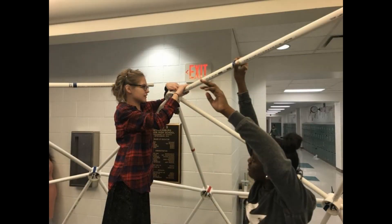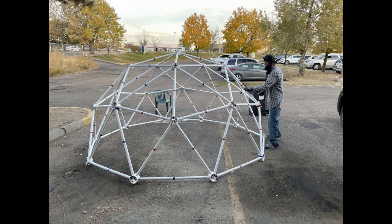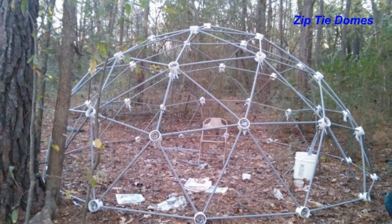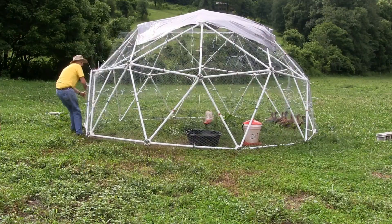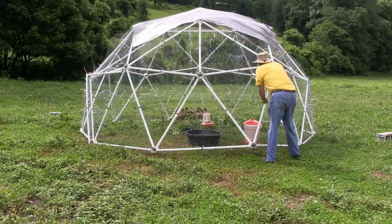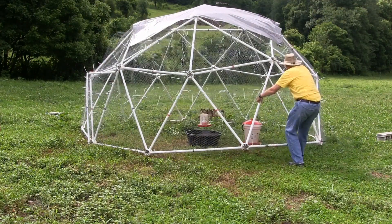Geodesic domes make a great science project for kids, and several school teachers have used our domes for class projects. If you are homeless or low on funds and $19.50 is a lot of money, I will send you a download at no cost so you can build your own dome. For everyone else, please support us by purchasing our geodesic dome download plans, and I will gladly provide personal support to help make your project a success.